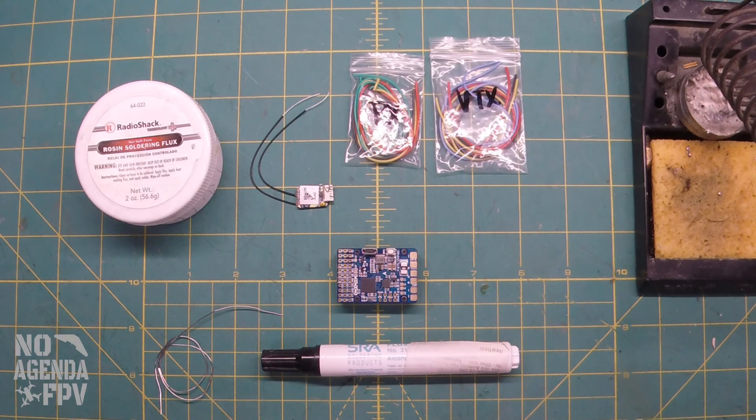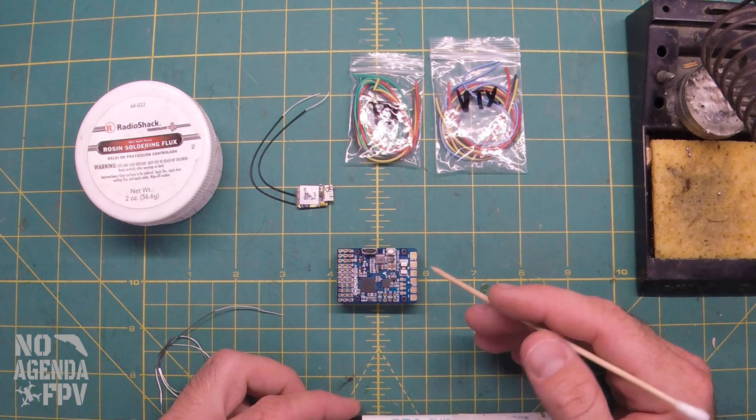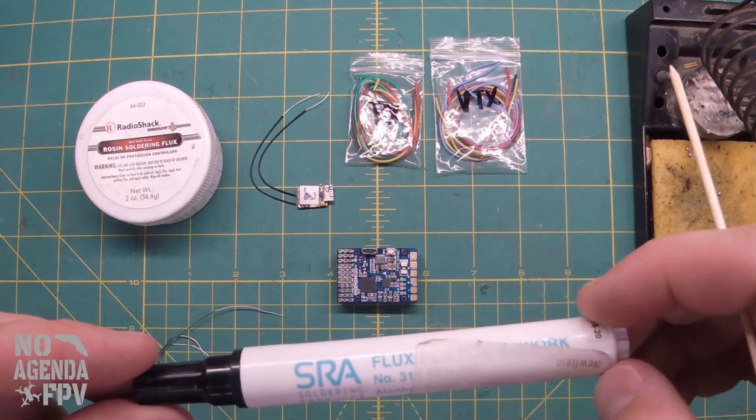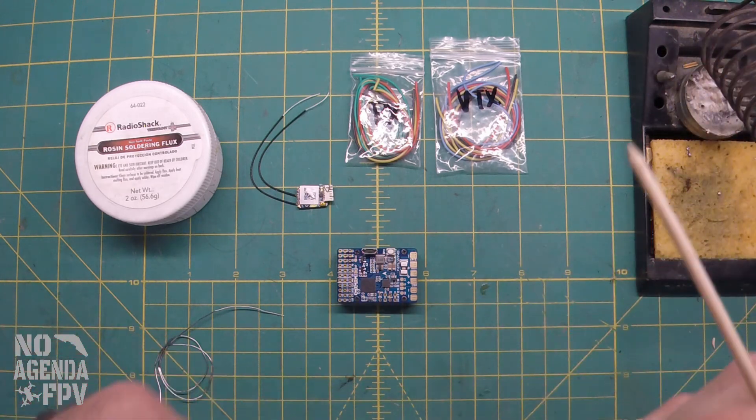We're going to go over setting up the flight controller to get it prepped for the wiring. We're going to go ahead and tin some pads first. You want to use flux — the pads will take solder, but if you use flux it works better. This is a flux pen; you can get these off Amazon or eBay, but unfortunately mine is dried up so I'm not going to be using that.